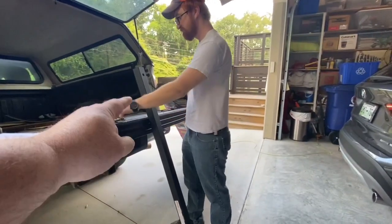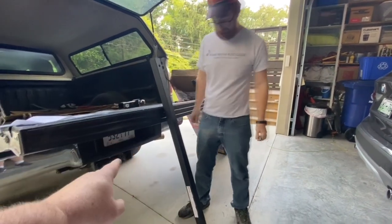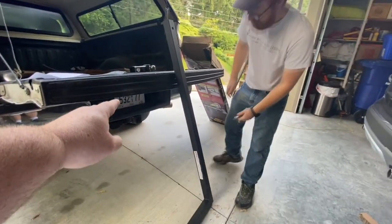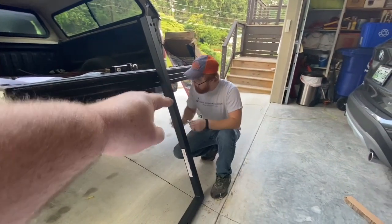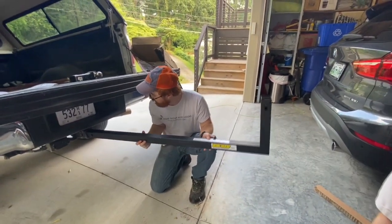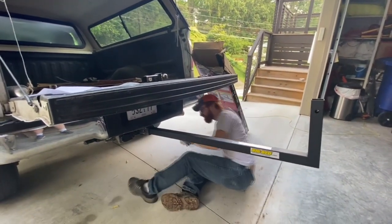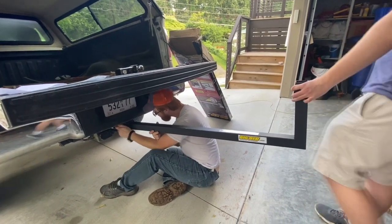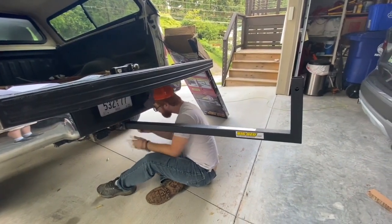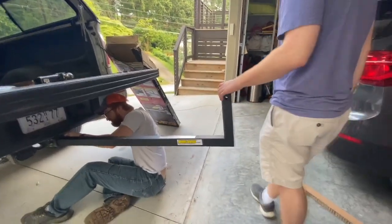Alright, Barrett, stick that end in — no no no — stick it in the trailer hitch first. Stick this big tube with that sticking up in the air. There you go, got it. You just gotta line those holes up. That's got a little rust on it, so I'm gonna have to lube her up. Now Alex, take the other part and stick it in there.